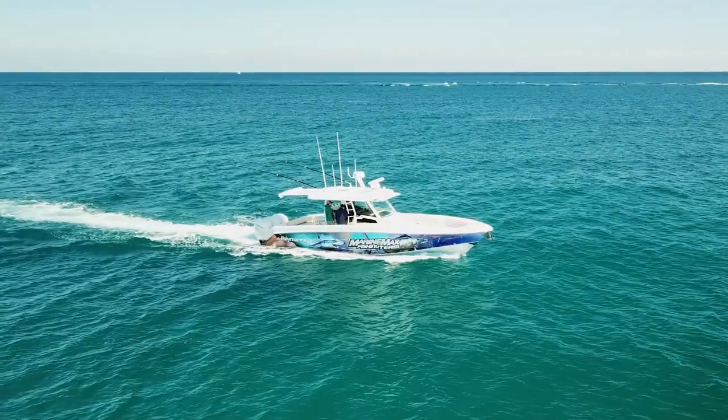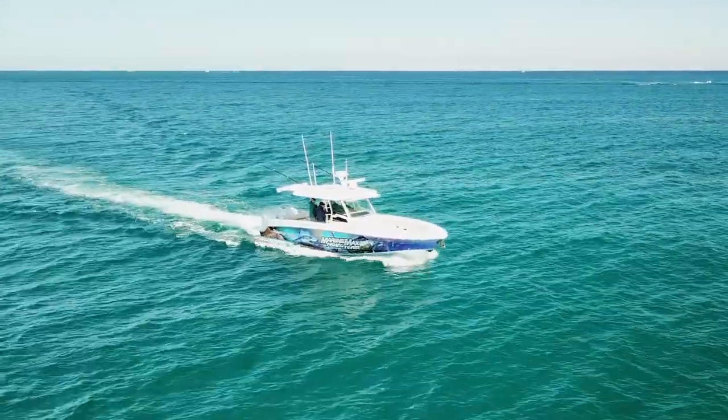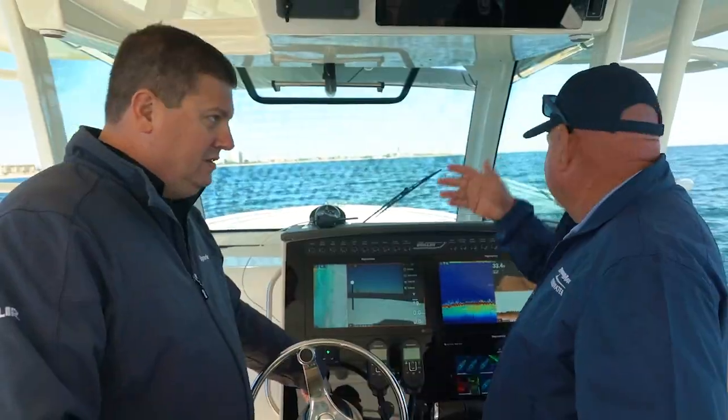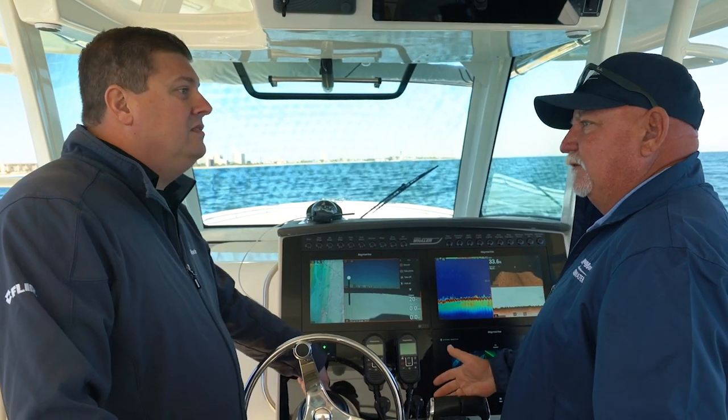It'll take off and then automatically orbit the boat to record the action of bringing in that big fish. So you can have that preset, and then when it strikes — whether you're fishing a marlin or a tarpon or whatever — up it goes and it's going to take video of you fighting the fish.